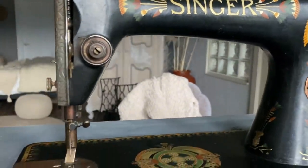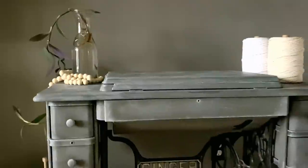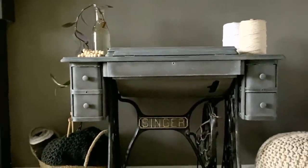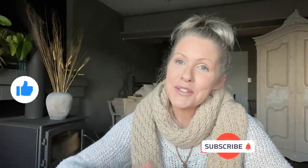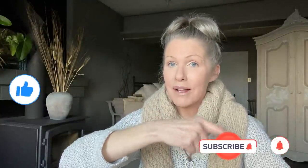Let me know in the comments below which project was your favorite in this tutorial. Thank you so much for watching today's video and I hope you enjoyed it. Don't forget to give me a thumbs up, and if you haven't already, hit that subscribe button and notification bell — that's going to tell you when I upload my next video. I really enjoy sharing all my decorative finishes and DIYs, and I'm really looking forward to seeing you soon. Till then, take care.